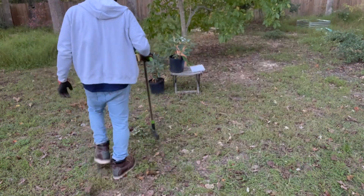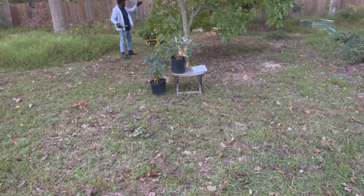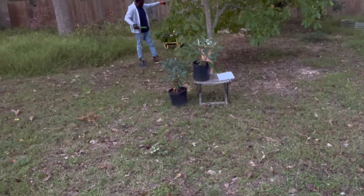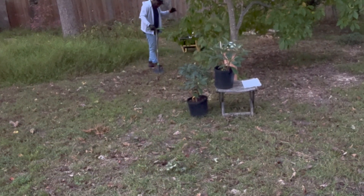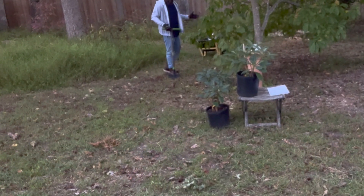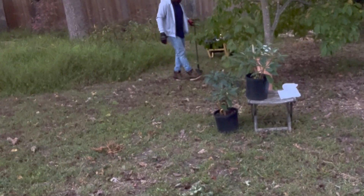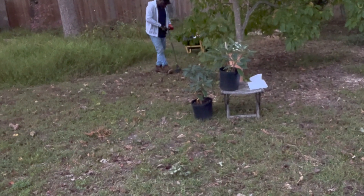That's a good design principle — to mirror bed shapes — because it unifies the garden. I want to save about six to eight feet behind this magnolia as a walkway, because one thing about garden design is you always need to provide some form of access in and amongst the beds. I'll leave this walkway to be roughly five feet wide.